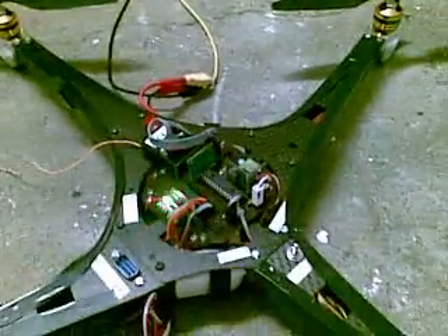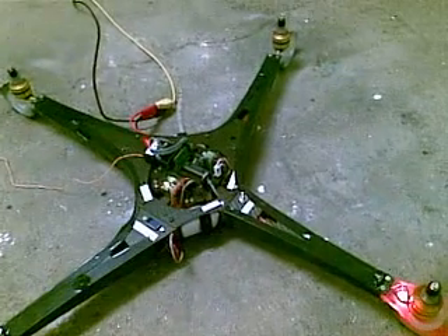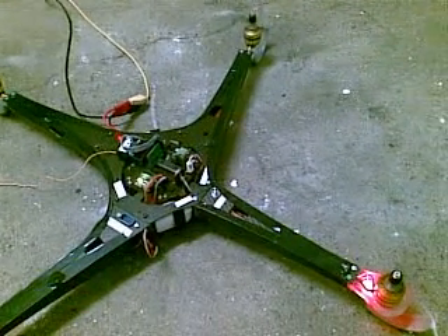I'll lower the throttle. Now it's green and it starts to turn. Nothing really happens at this moment.